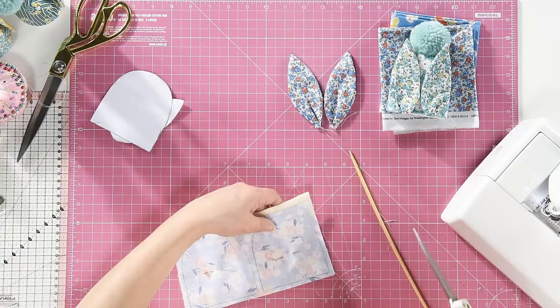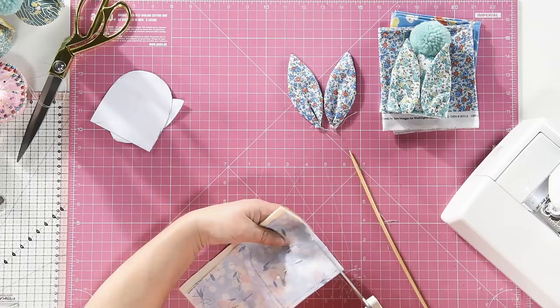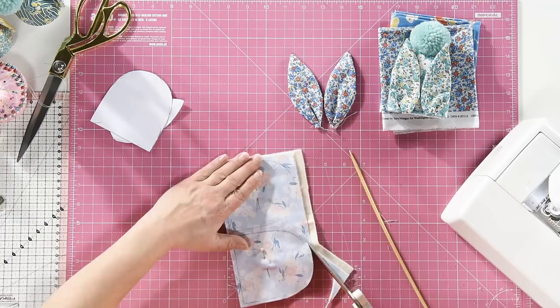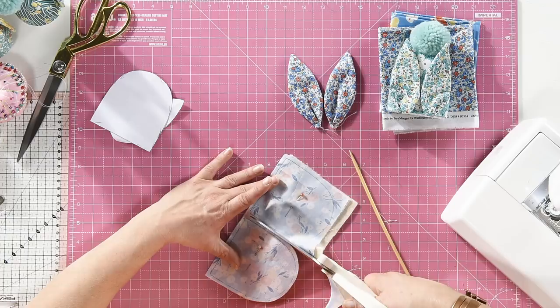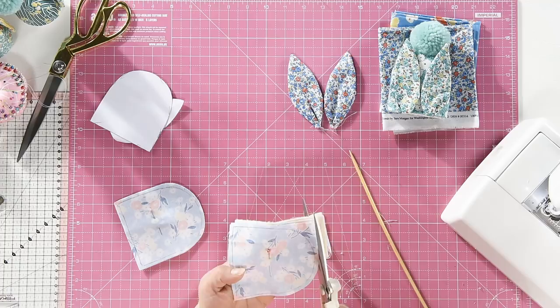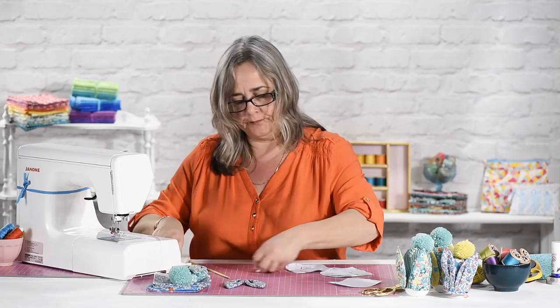I just had a bit of brain freeze then — I forgot what I was doing. Cut your pieces out. With the templates that we supply online, I always draw around the template and then use that pencil line as a stitching line. So you will need to add your 5mm seam allowance or quarter inch seam allowance around the outside as you're cutting. If you forget, it's not the end of the world — just don't use extra large eggs.